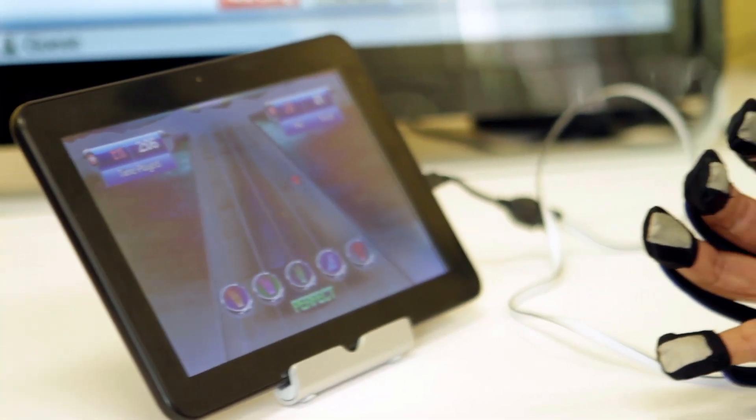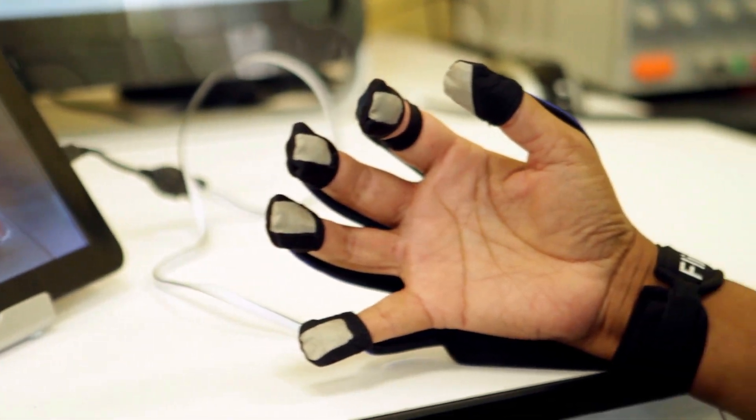It was going to improve my brain's ability to selectively move my fingers. It was fun to do, so that meant you didn't feel like you were working. I don't use computers, but it was a piece of cake.